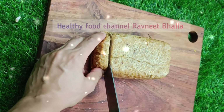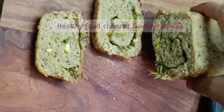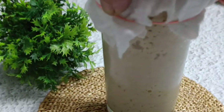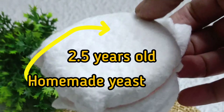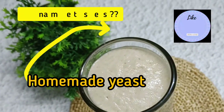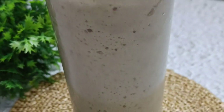Ravneet Bhalla loves her sourdough starter which is almost 2.5 years old. Let's learn how to bake a healthy whole wheat bread at home without yeast but with our natural home grown yeast, which gets 9 out of 10 for being a healthier alternative to store-bought junk that has all things unhealthy. Join Ravneet Bhalla in this healthy Hamesha journey.